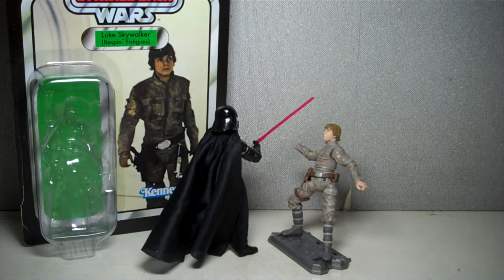Here he is, I have him posed in that infamous scene where he prematurely duels Darth Vader wanting to avenge his father, and in the process he loses his hand. And Darth Vader asks him 'join me Luke,' and he says 'no I will never join you, you killed my father.' And then Darth Vader says, 'Luke I am your father.'